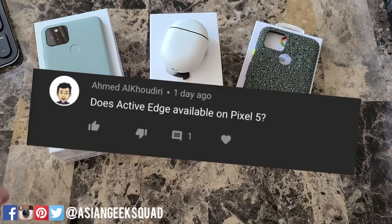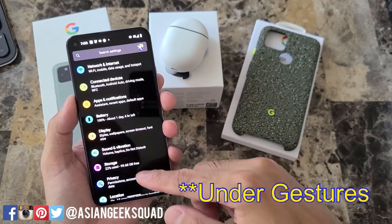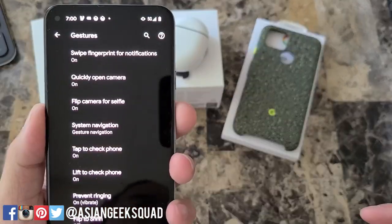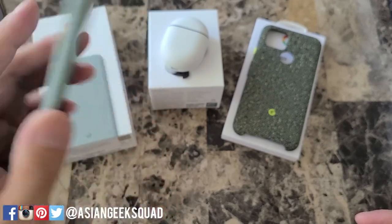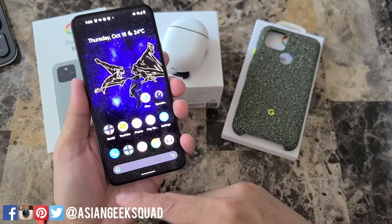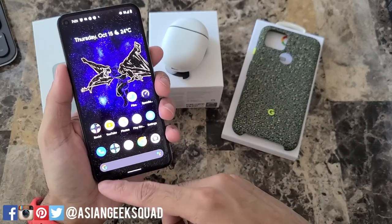First question: is Active Edge available on the Pixel 5? Unfortunately, Active Edge isn't available on the Pixel 5. The setting is normally found under Settings, scroll down to System, then tap Gestures. A must-have for me is the swipe fingerprint for notifications — just swipe down and there are your notifications. There's no Active Edge, but you can swipe from any corner to turn on Google Assistant, almost just as easy, though you do have to touch the screen.